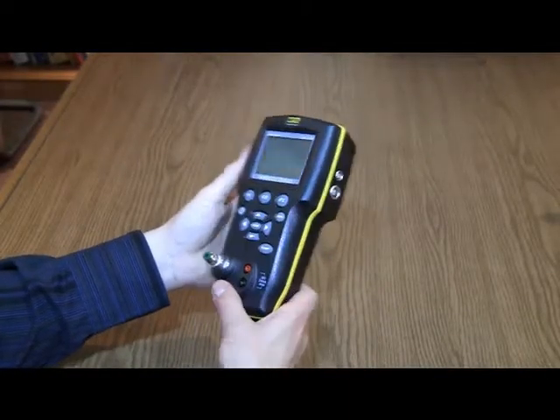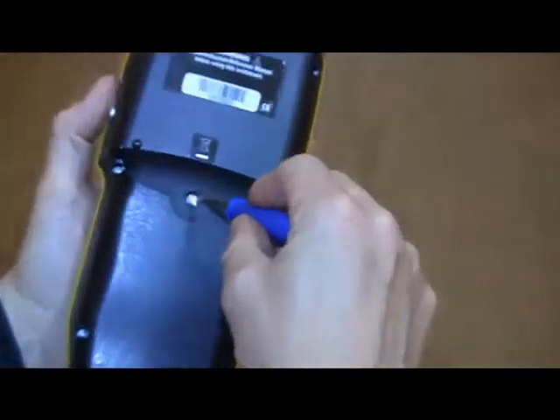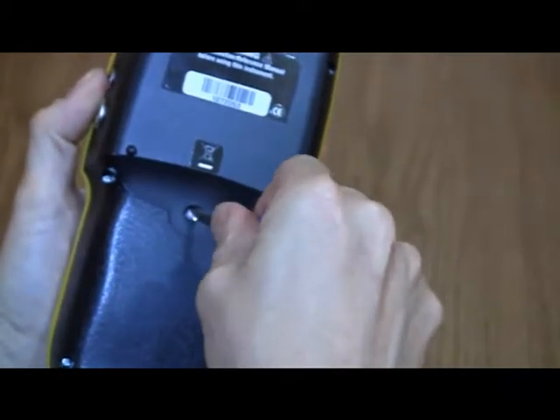To begin, turn the calibrator over to expose the battery compartment door. Loosen the captive screw there and remove the door.